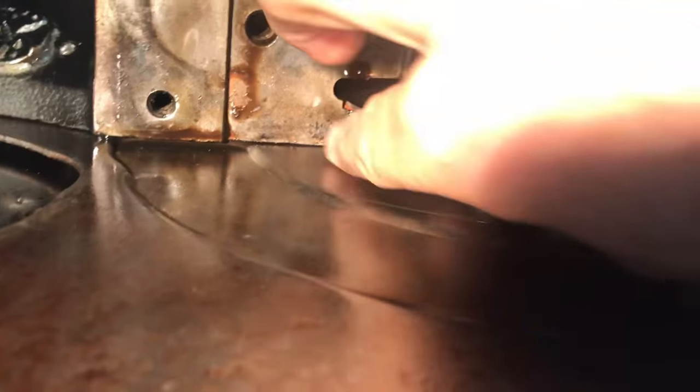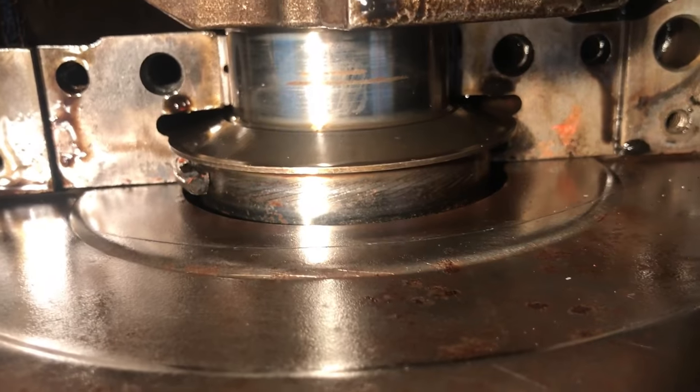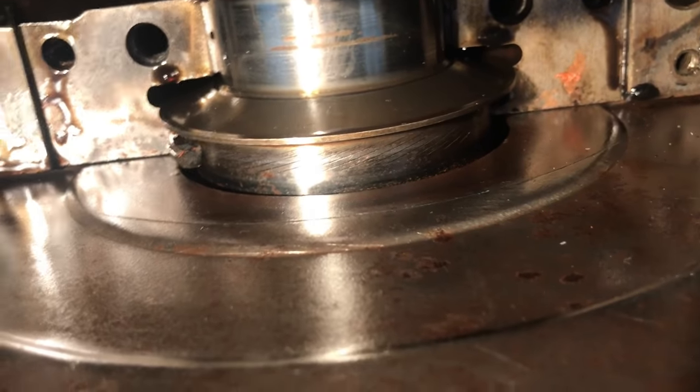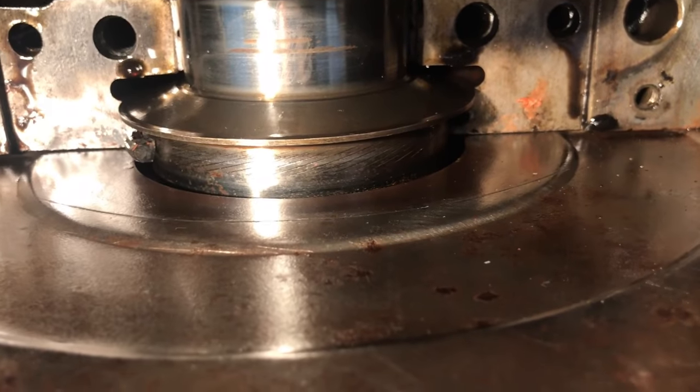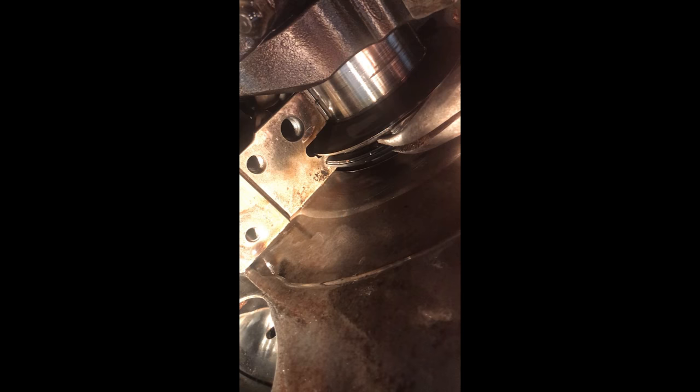And pulled it out on this end — now I can get a pair of pliers in there and just slowly pull it out. Same way it goes back in: just lubricate it with a bunch of oil and put it in. You just want to slowly pull — you really don't want to try and break the seal. There is a piece of metal inside the seal so it is a little bit rigid, and it comes out just like that.